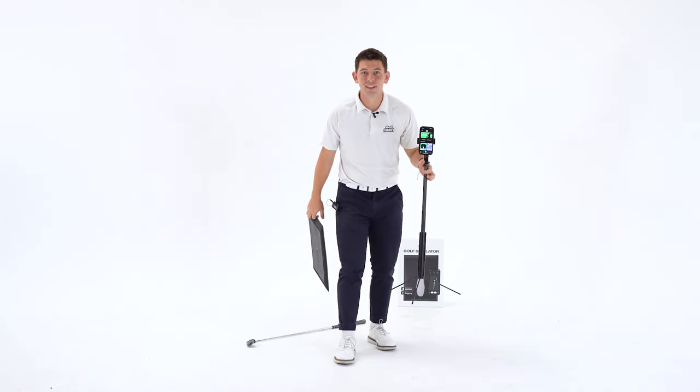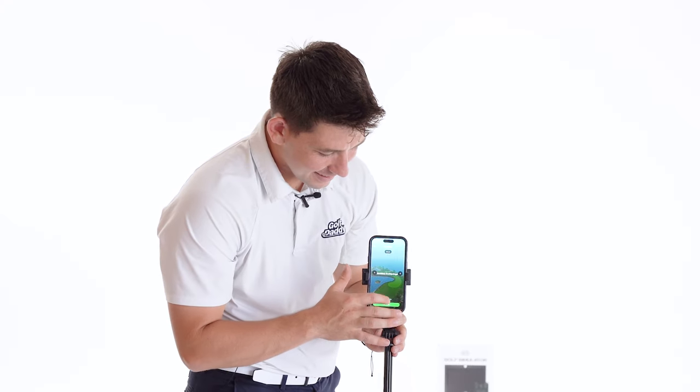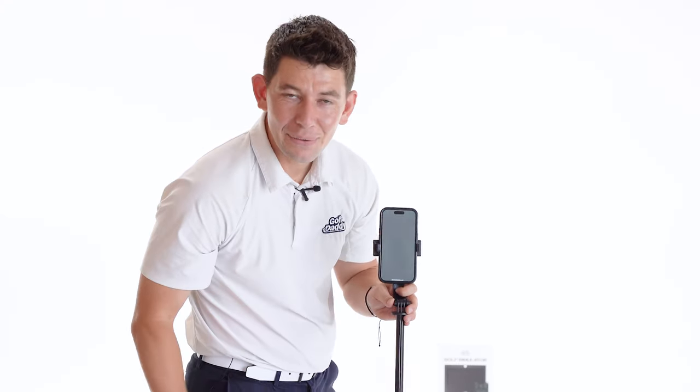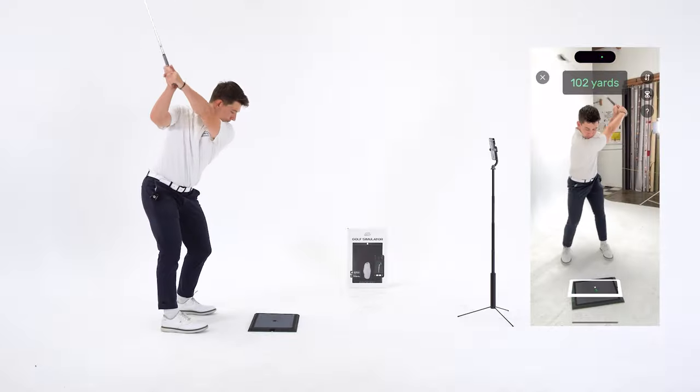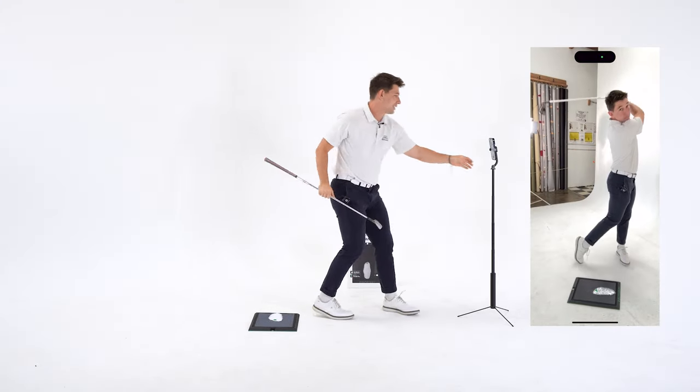Now let's take our first swing. Choose your game mode and then you can choose your course. I'll go with the island, and then we can start playing golf.